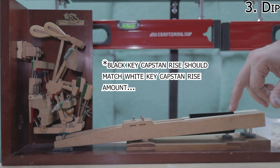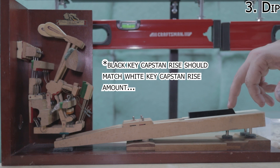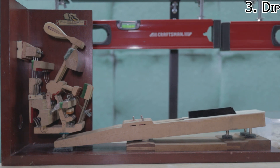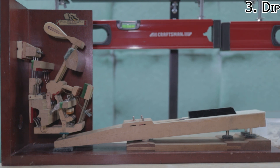For the black key dip, if it dips so far down that you're buried between the white keys, that's too far. You also don't want it way up high when you're done pressing the key. That's pretty good right there. I'm going to go ahead and make that key dip adjustment on that one key, and then we'll move along to the next step. Happy with that — pretty straight across.